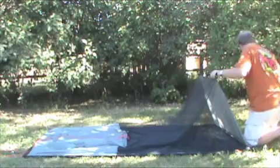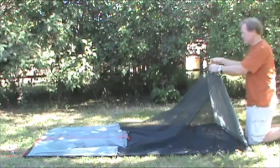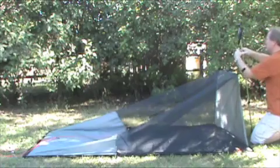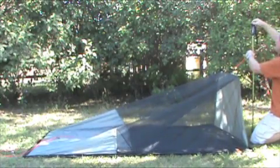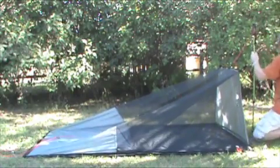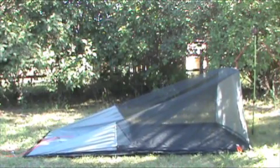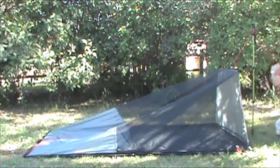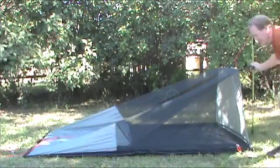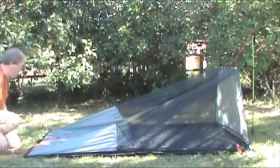Then I take my trekking pole. There's a line lock up here that's adjustable. I wrap it around the top of the trekking pole, pull it tight, and do the same on the rear part of the tent.